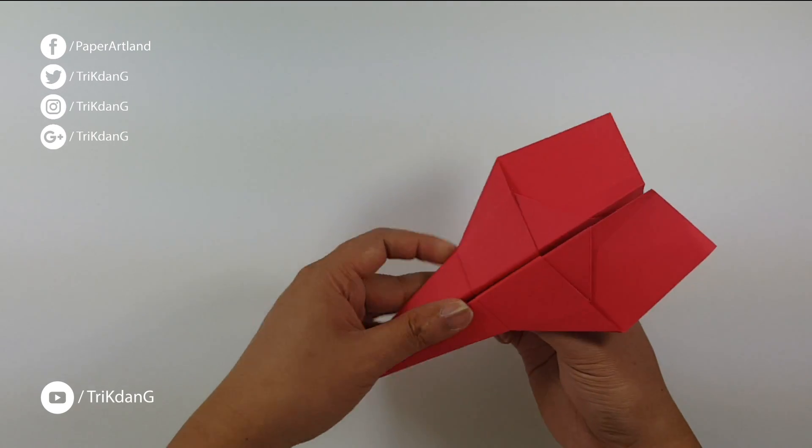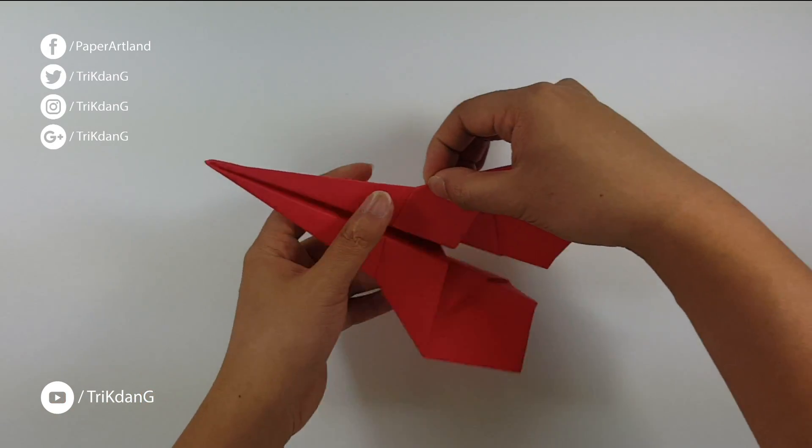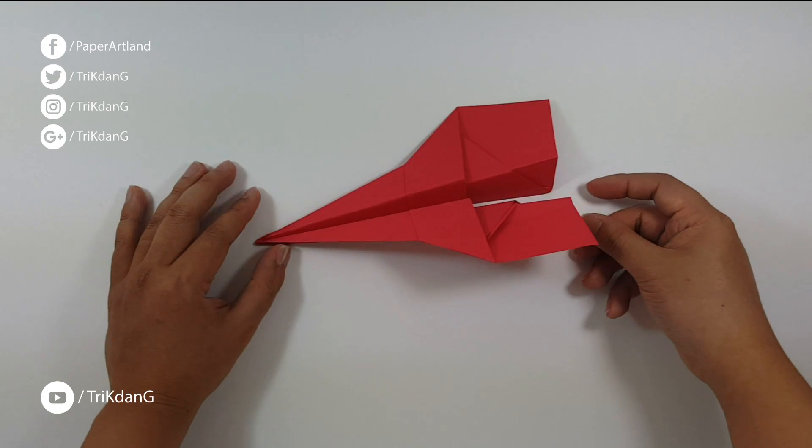Here you go — this is the new paper airplane. It looks very nice. This plane won't fly far; it's just an indoor paper plane, but the shape of it looks very nice.